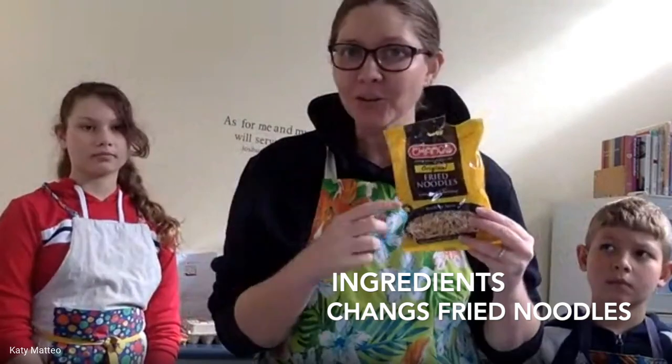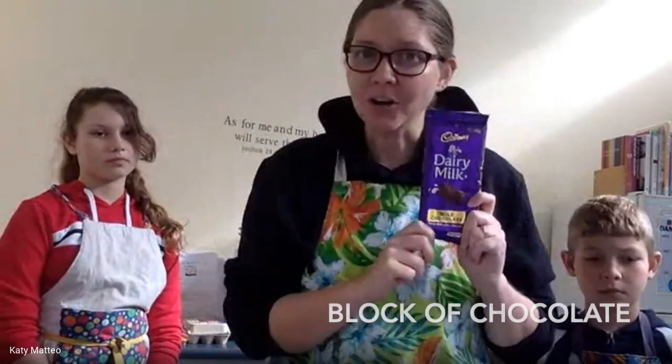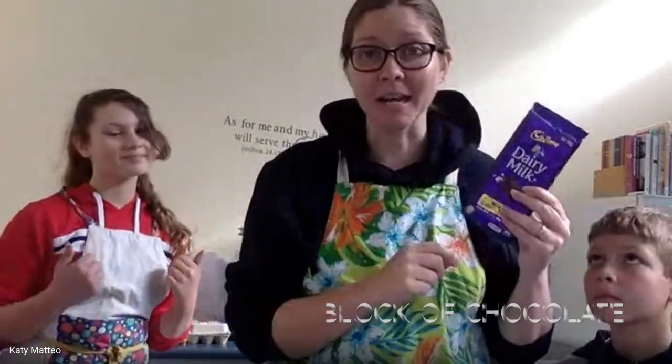Here are the ingredients we need: good old Chang's fried noodles, peanut butter — though for students who can't have peanuts you can just omit that part — and then a good block of Cadbury chocolate. You can use Cadbury Melts in whatever flavor you want, white chocolate or any other combination. This morning at Woolworths this one was on special for only three dollars, so that's what we're using.